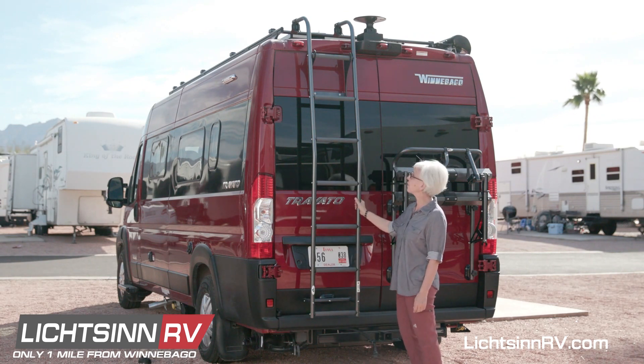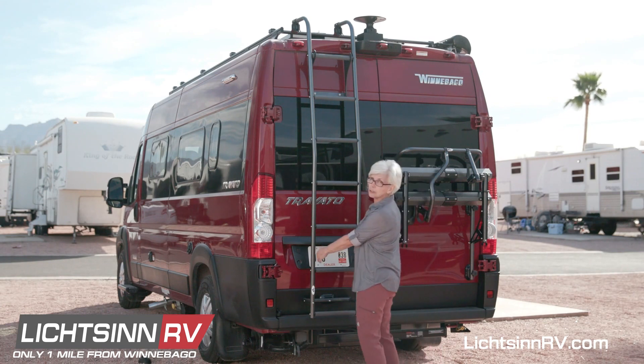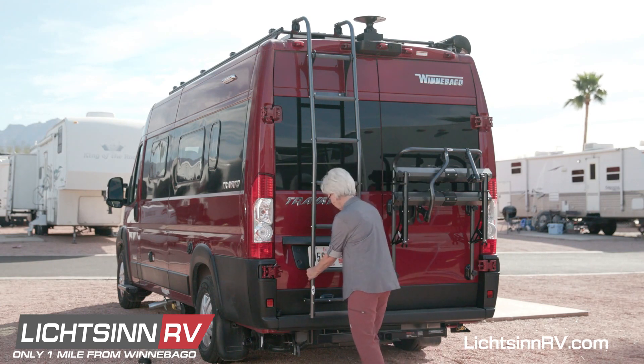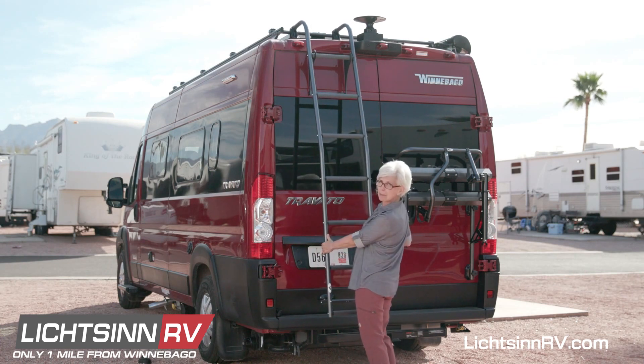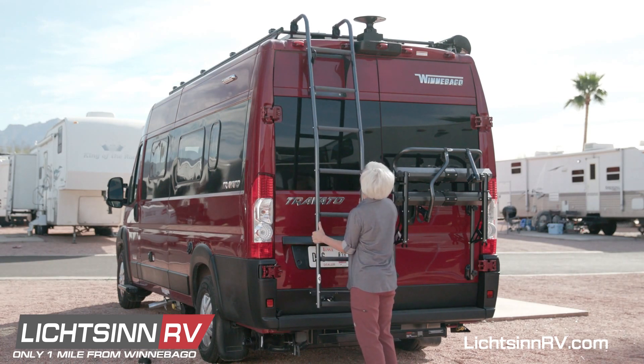Now you're ready to take the ladder off of the cargo door. You'll do this by pulling the bottom away from the van. Then the top of the ladder needs to also be released from the hooks.